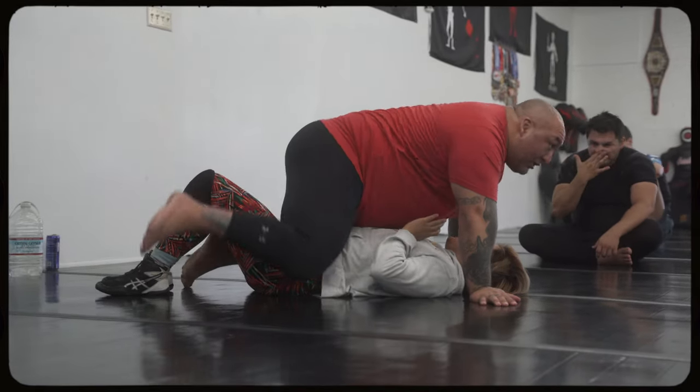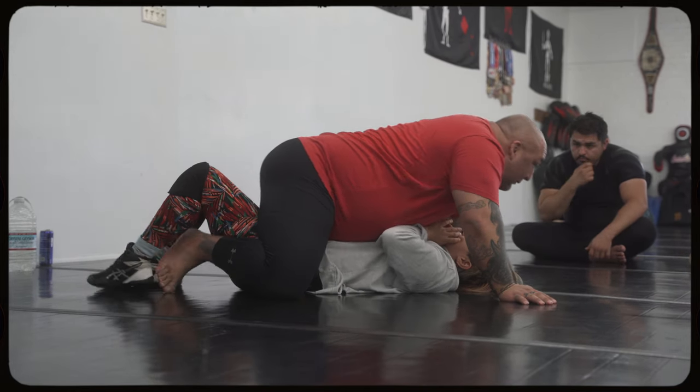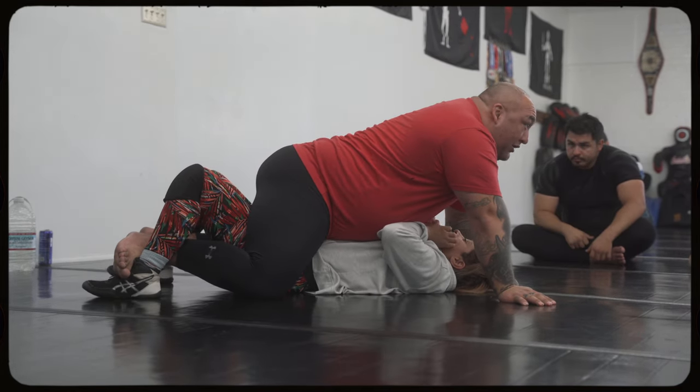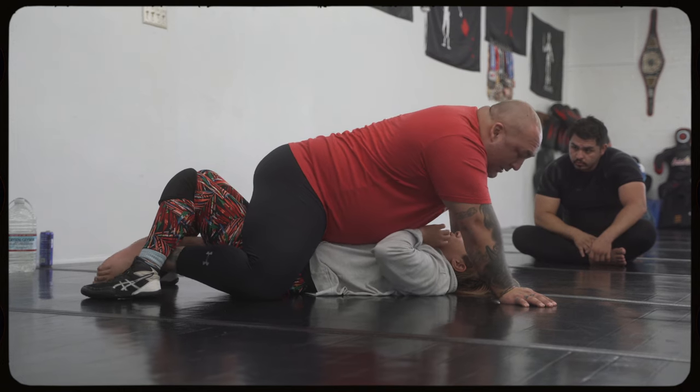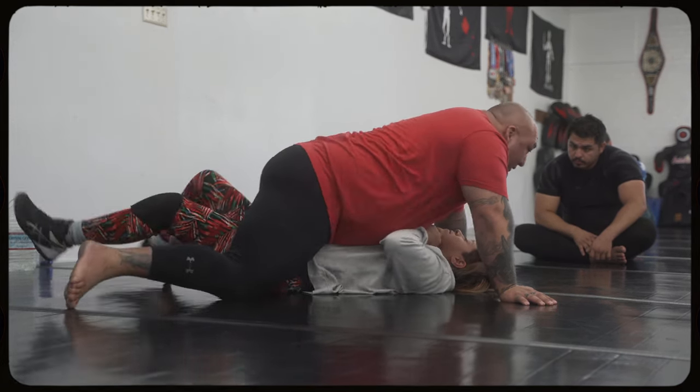In order to get the submission, I have to keep myself in a vulnerable place, which is right over our hips. Maybe a grapevine so that she can't bridge. Maybe not. Because of our size difference, I might have to find another angle or straighten yours up.